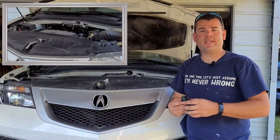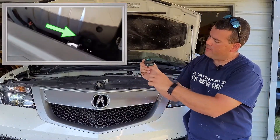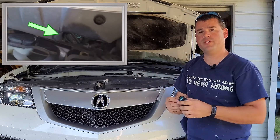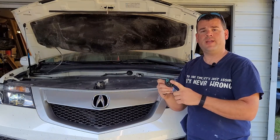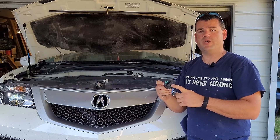If you're unsure of what type of oil goes in your vehicle, just check the oil cap and it's going to tell you right there on top. This one is 5w20 and that's what we purchased. If you can't find it on the cap, you can always find it in the manual or you can usually go online and find that information as well.